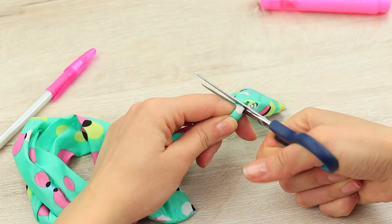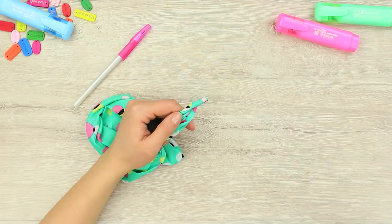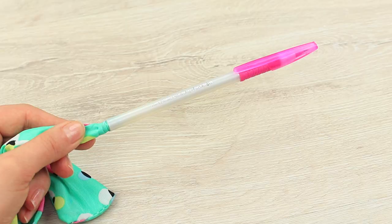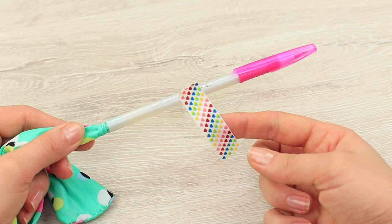Cut off one end of a hair twister and hot glue it to the barrel of the pen. Cover the joining with decorative tape.